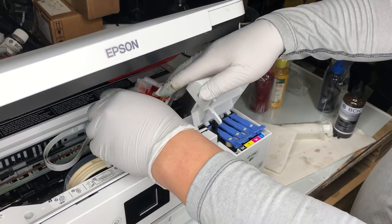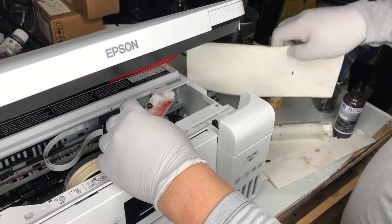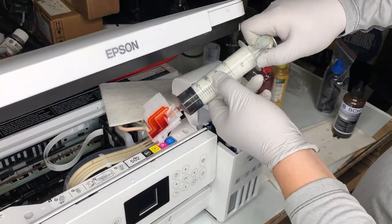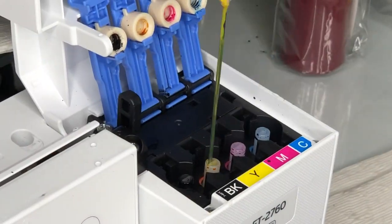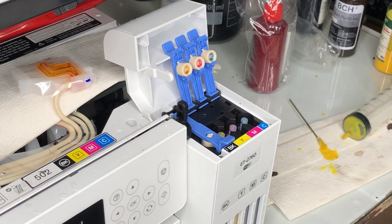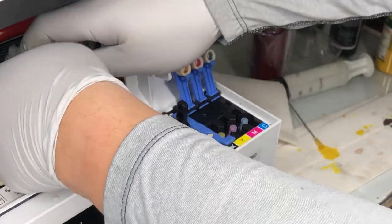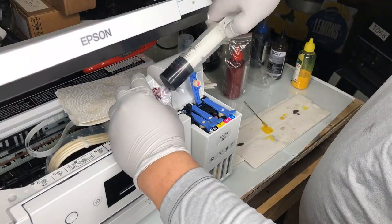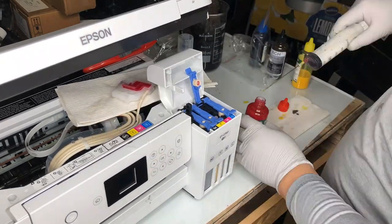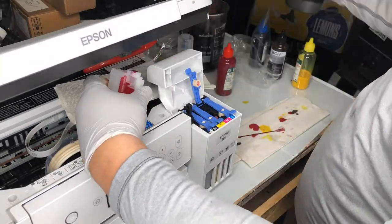Before you insert it, make sure you take out the yellow damper first, then insert the black one. Do the same thing for the yellow one — suck off the old ink, add sublimation ink to the tank, then draw ink from the damper until the damper is full of the new ink. Repeat the same thing for magenta: get the ink out, add ink to the tank, and prime.